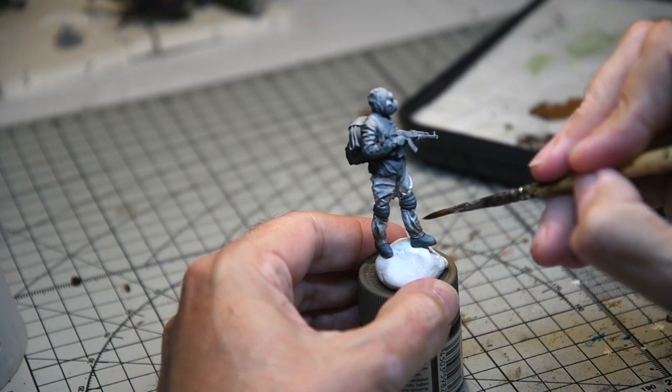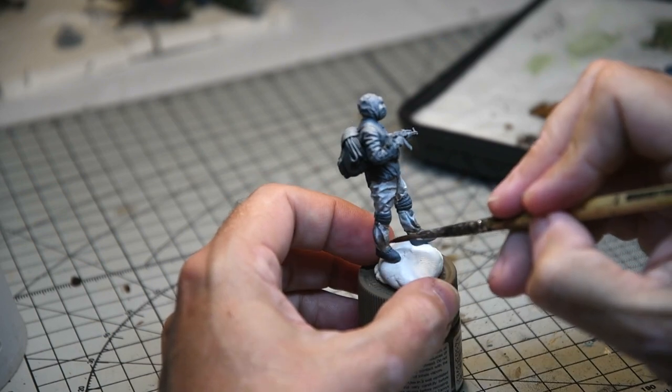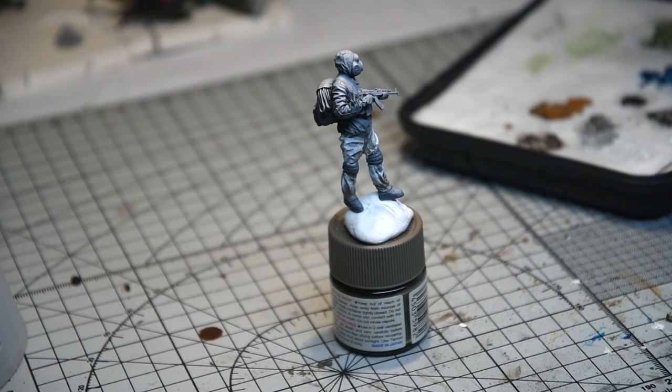You can see I'm adding a bit more weathering to the bottom of the trousers, this time with some burnt umber — my favorite form of mud painting — and it's slowly starting to come together. You can see there's some nice contrast on the trousers, but it's got a way to go yet.